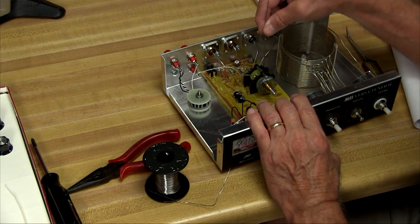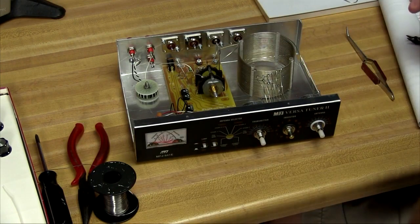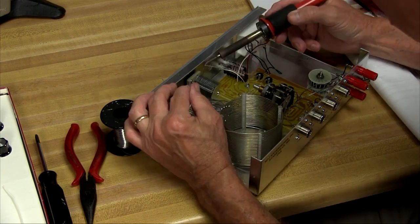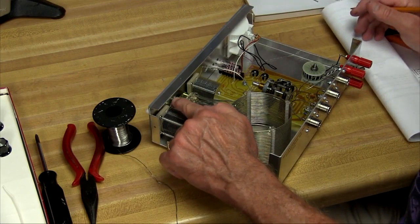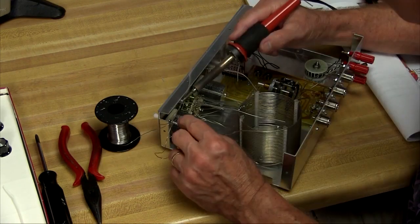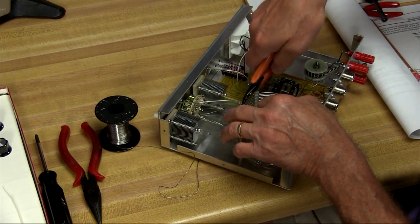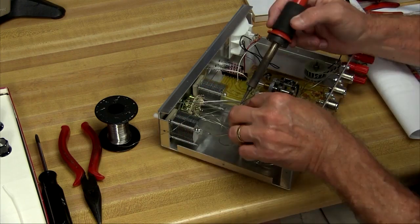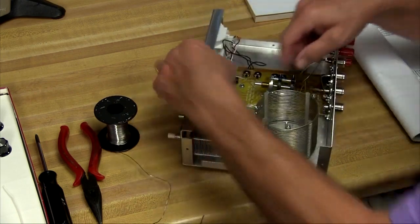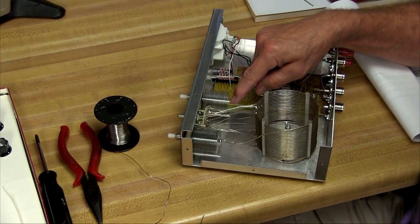Now we'll do the same thing on this side with the wire that's connected to C1. We'll check to make sure we're not shorted against that turn there. The wire coming off of C2 has got to go right here to the rotor on the tuning capacitor. We need to install another bus wire from the rotor of the antenna capacitor up onto the center of the coil on the top winding. I'm not going to wrap it around because those windings are pretty tight there and I could short out to the one below. We've got one final connection to make — that goes from the looped end at the top of the inductor coil onto the stator of the transmitter capacitor.